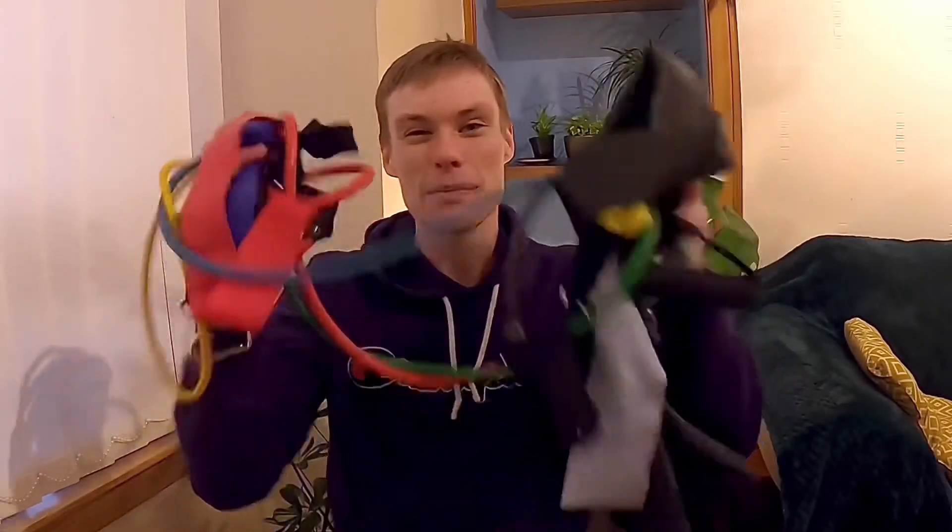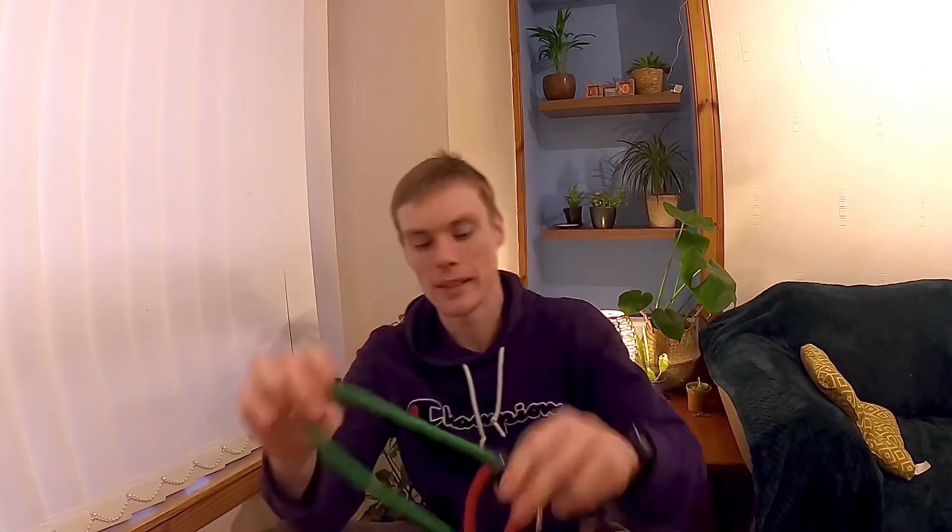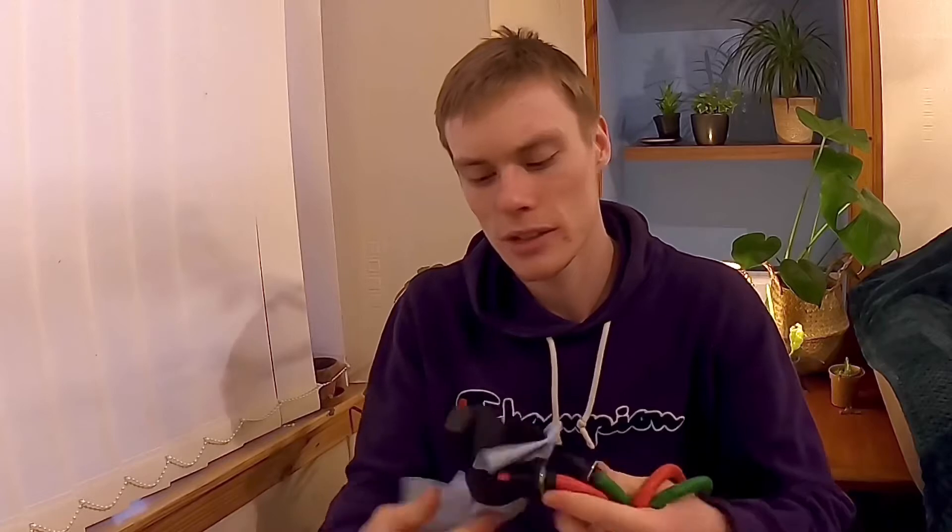First thing is bands — lots and lots of bands. As you can see, I'm a prepared individual; I've got my resistance bands right here. A lot of people would probably see this one coming, and I don't blame you. The reason it's so popular and so widely talked about is because they are that good.